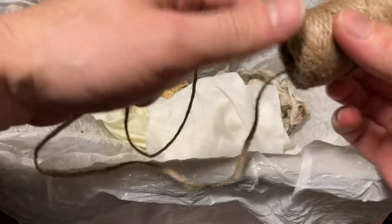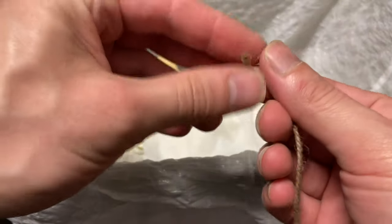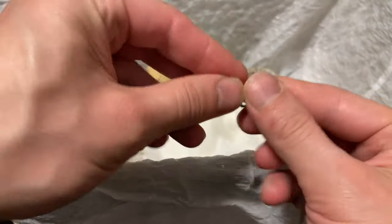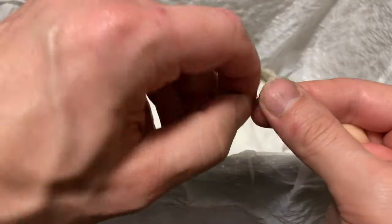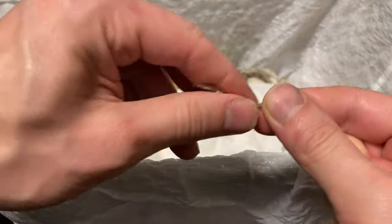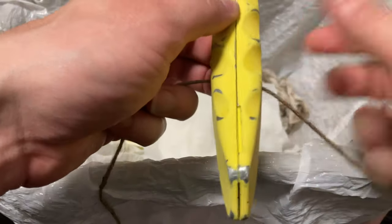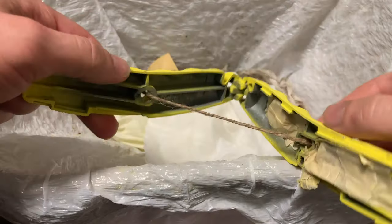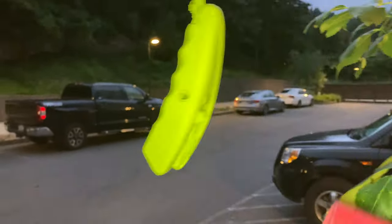This is jute rope and I hang things that I'm painting from this. When I cut it I always tie off the end with a small knot and that keeps it from fraying. That allows us to push it through the hole and we're going to suspend it for painting. I also suspended it from the end.